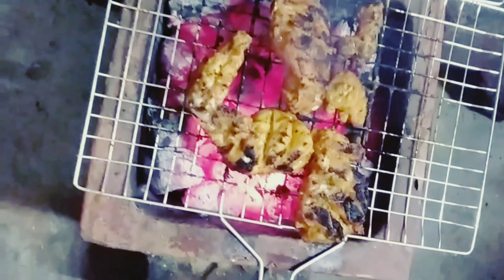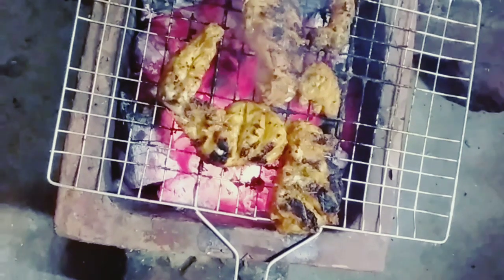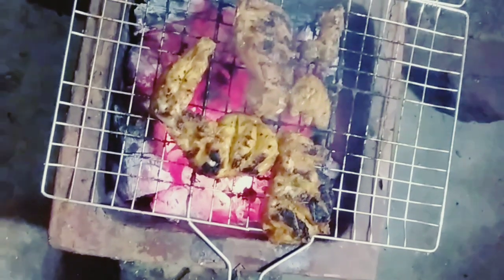Hi friends, welcome to all the lemon and sugar. We are ready for a chicken recipe. It is a poochetti.